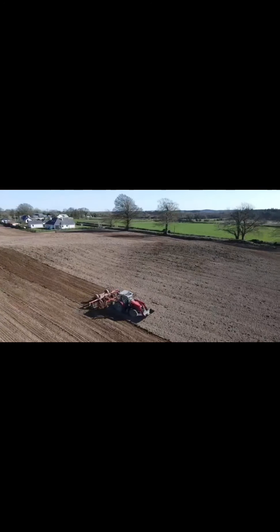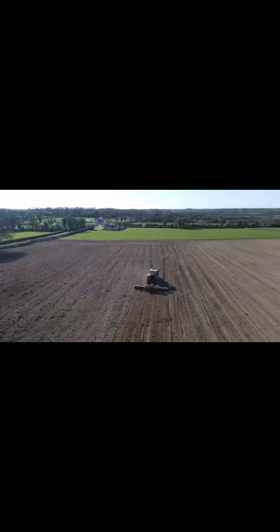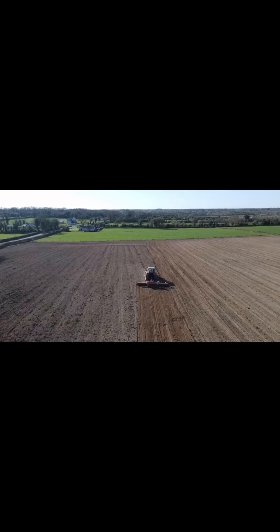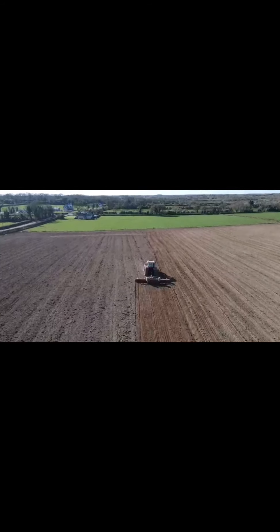This is a paddle roller, so it's leveling the soil surface — pulling clay with it and leveling off the surface. When you're rolling after sowing, you're getting better soil-to-seed contact and stopping birds from having access to the seed.